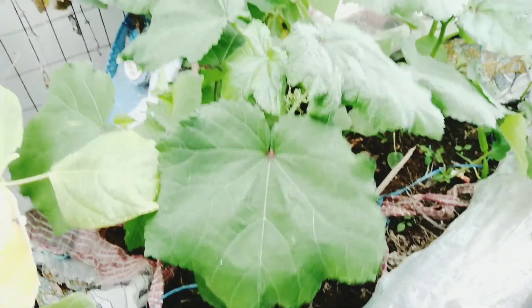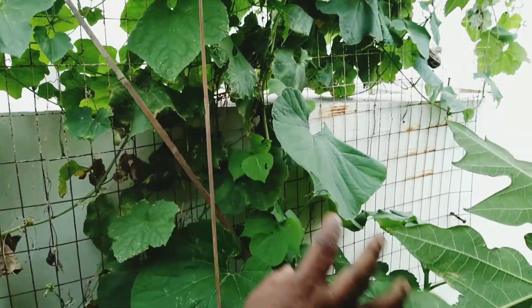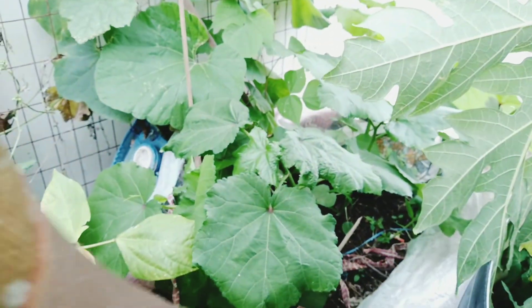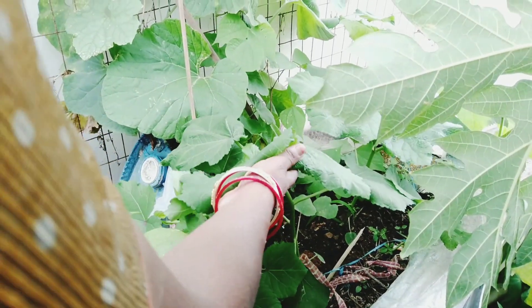We had a flower. There is a pretty small kitchen waste. I bought the kitchen waste, I already bought the kitchen waste and bought the kitchen waste.